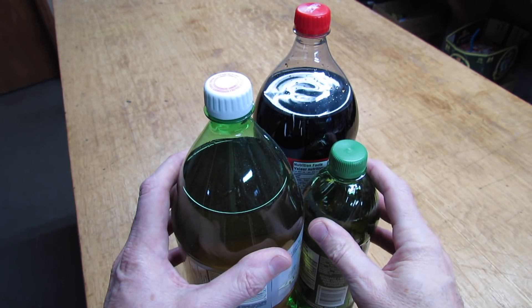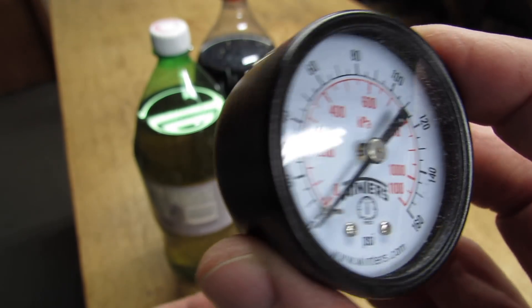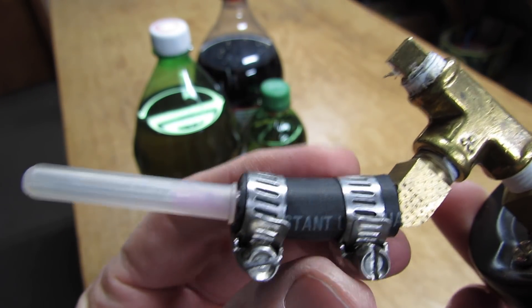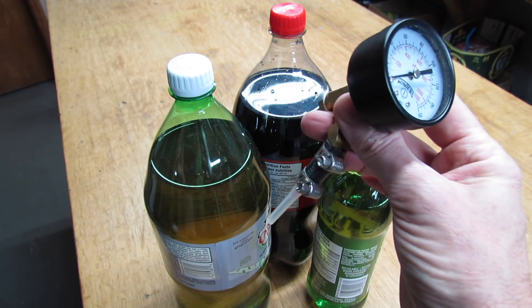The first thing I had to do is figure out how to check the pressure in one of these bottles without taking the cap off. So I made myself up this little gauge. I added some fittings and some clamps and a piece of hose, and I added a syringe to it. So let's see how much pressure they hold.